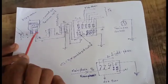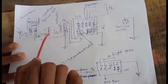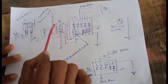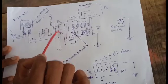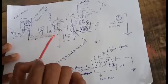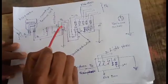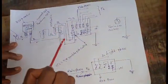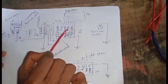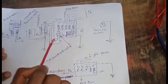Here we have a main switch, a fuse, and a neutral switch. This is the ICDP switch — iron clad double pole switch. Main switch. Main switch is a neutral phase. This phase is a fuse and a neutral switch. The KSCB is the main switch. The main switch is a neutral phase. This is DB — distribution. A phase is a neutral phase.